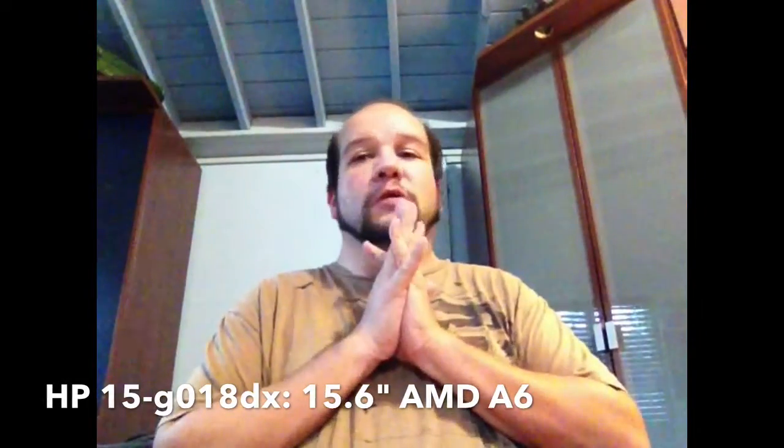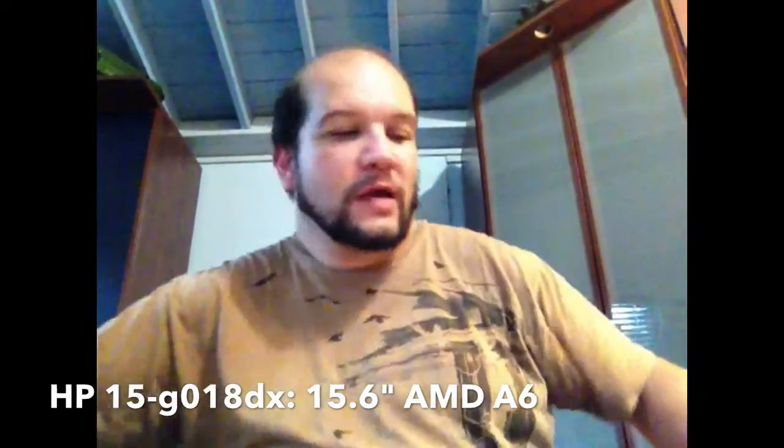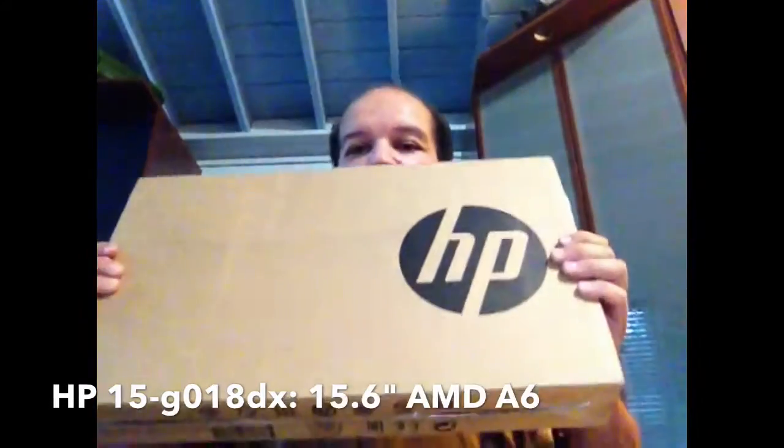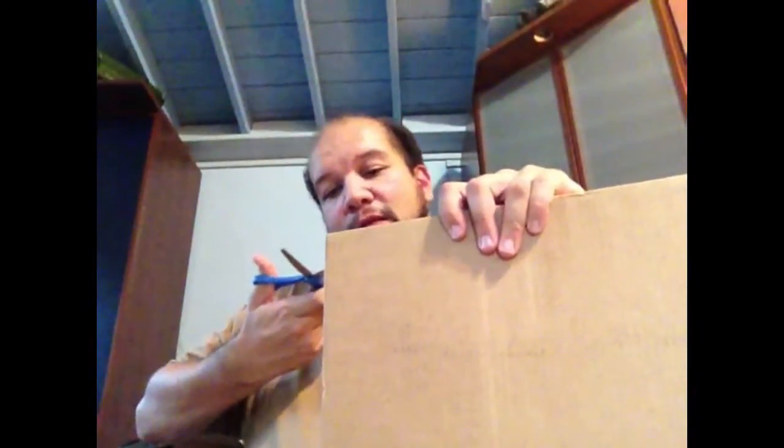Hi, this is Eddie and I'm going to do an unboxing video for you. It's going to be of my new Hewlett Packard 15.6 inch screen laptop. I didn't get a touch version. This is just a regular good old size laptop that I got from Best Buy a couple nights ago.